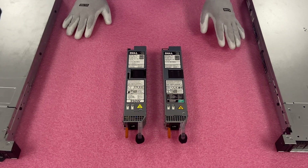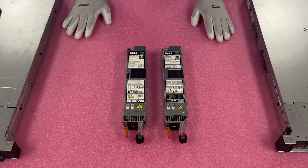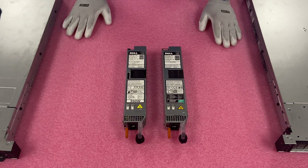Here's a quick closeup on the hot swap. You've got your 350 and your 550 — obviously they're the same form factor, the same shape. We'll go ahead and show you how to swap them in and out, and then we'll do a closeup of the two cabled ones.